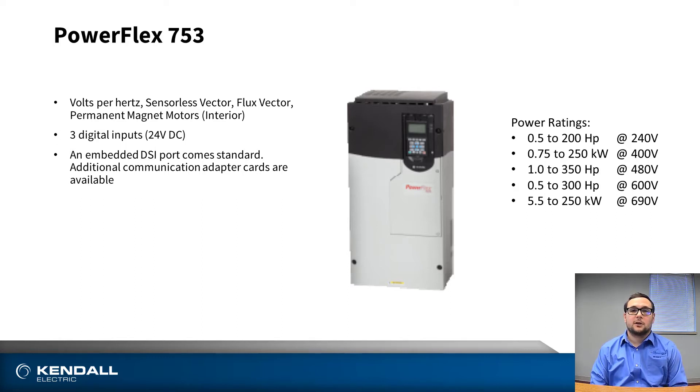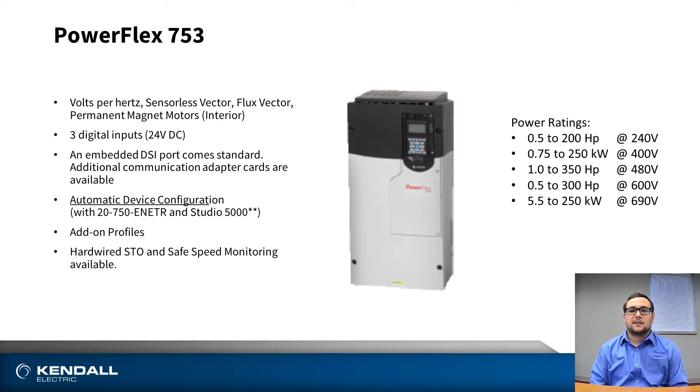Additional adapter cards for your communications are available. And finally, the 753 does have the ability to use safe torque off or a safe speed monitor, providing safety features in these architecture class drives.